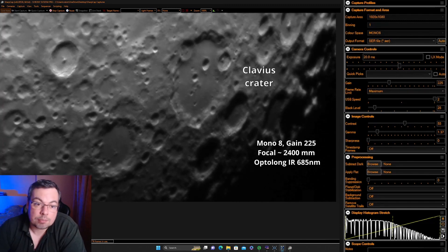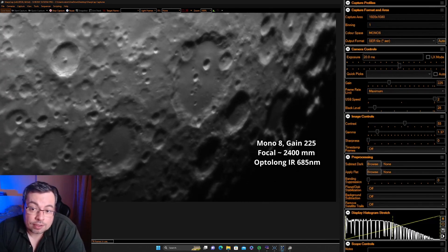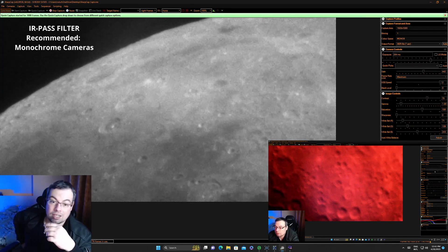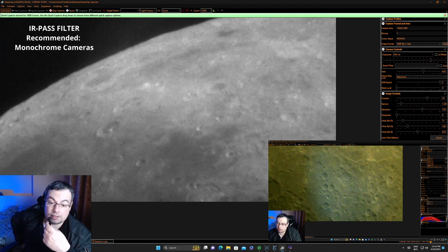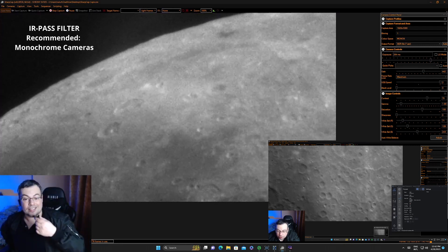The seeing got a little bit worse. We do have the Optolong IRPAS filter, which gives less turbulence for the moon. With the color camera I didn't get a good result on the first test — the color balance was not good. And when using Mono 8 mode, I still didn't get good quality.